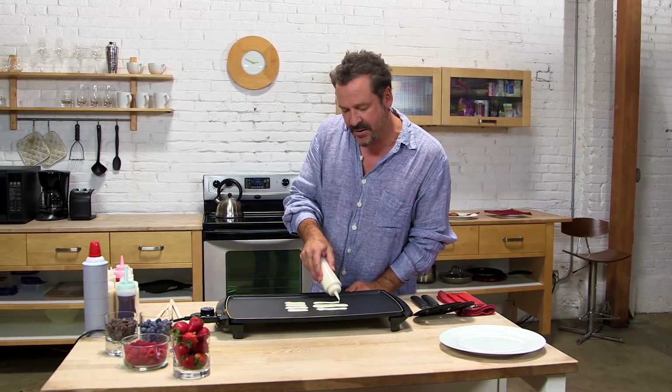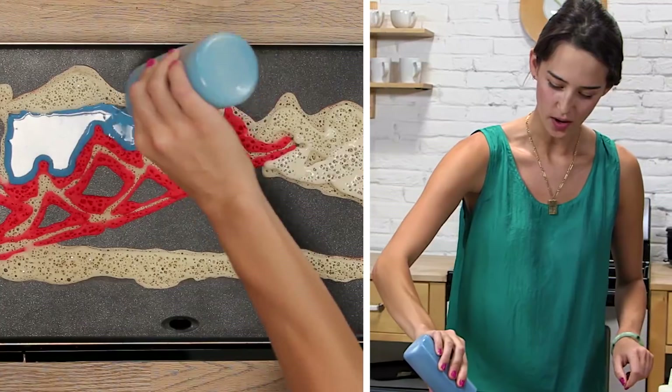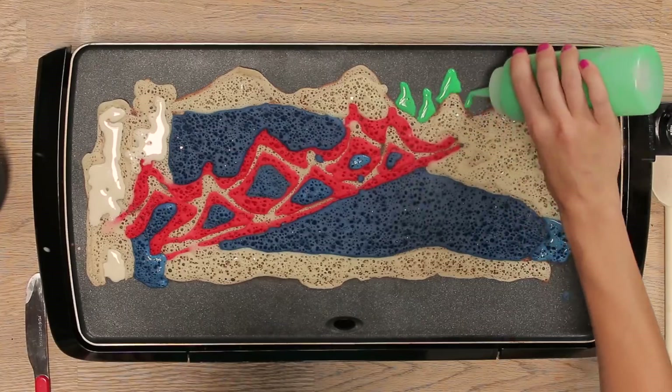These first things that I'm putting down are actually the negative space. This red is so fun. Wow, this is beautiful. I would love to put some green in this, so we're going to put some trees.